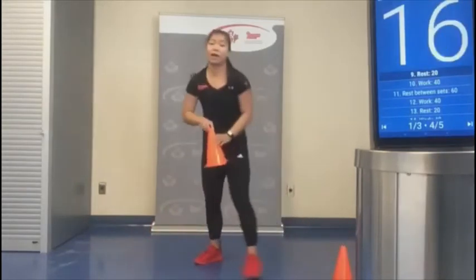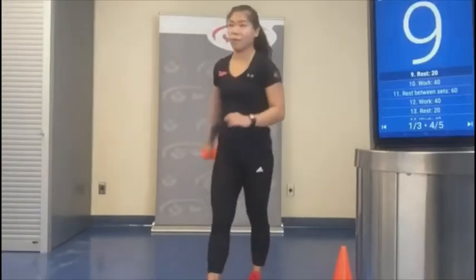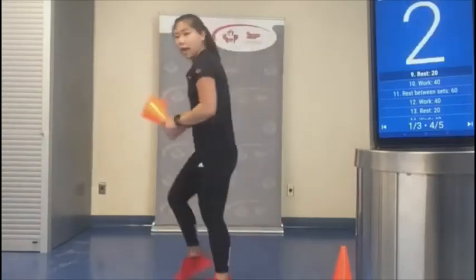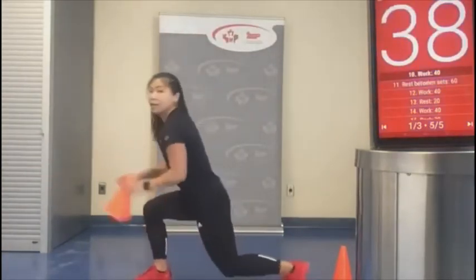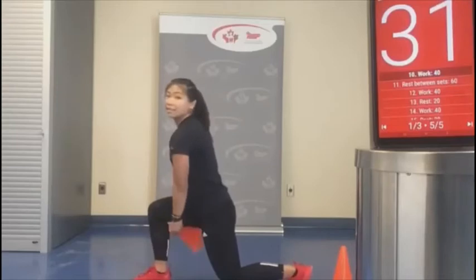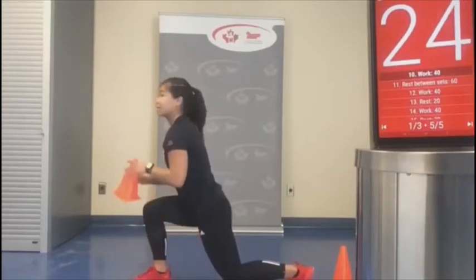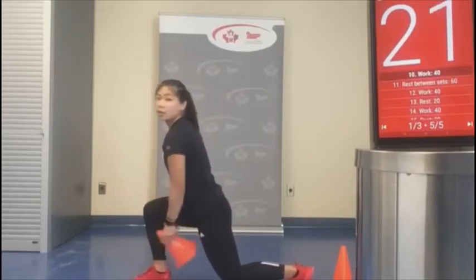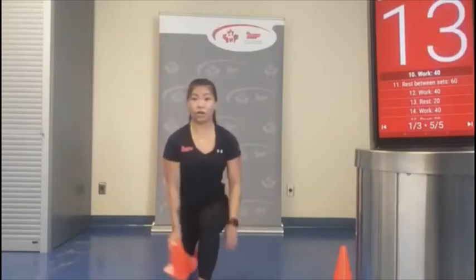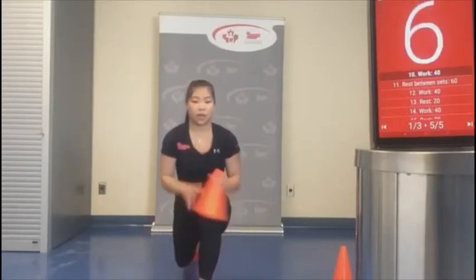Let's grab one pylon for our lunge hold and pylon pass-through. Choose a leg — my right leg in the front. I'm going to hold it like a basketball and pass through, keeping my chest nice and tall. At 20 seconds, I'm going to switch legs. Knees in line with the toes, chest stays tall. Feel that burn through the glutes and the quads.